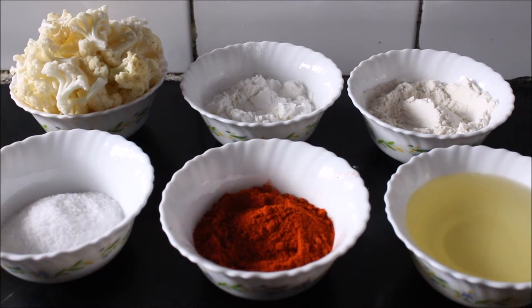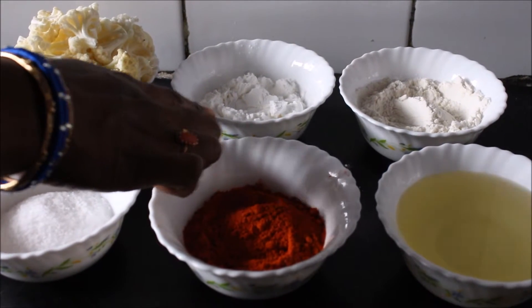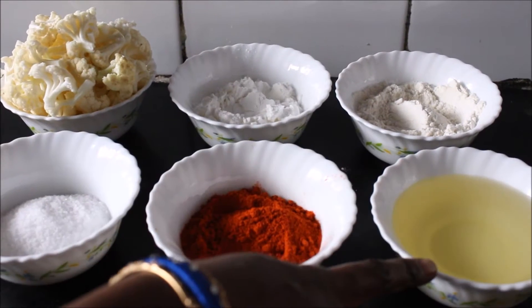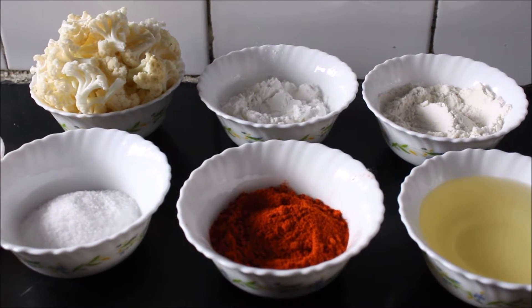Ingredients required to make Cauliflower Manchuria are: Cauliflower, Cornflour, Maida, Oil, Chilli Powder, Salt, and Ginger Garlic paste.